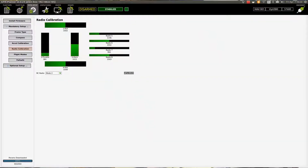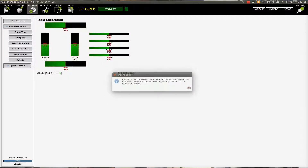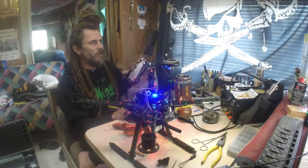Radio calibration is next. Flip your radio on and check that your things are moving when you move your sticks — your pitch and stuff. Hit Calibrate, make sure all the props are off. It's telling you in the message — click OK, then move all sticks to their extreme positions, including all the switches. Hit OK.